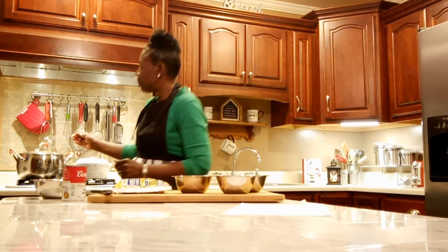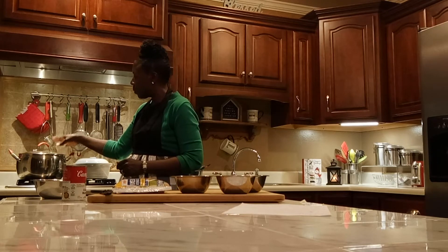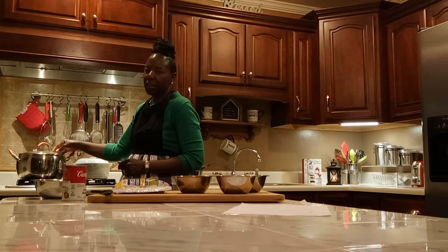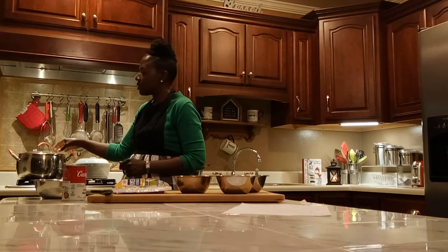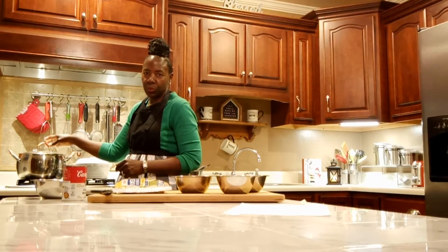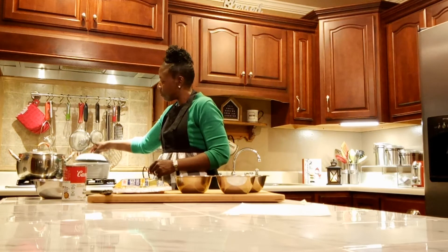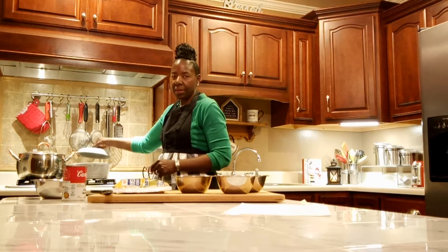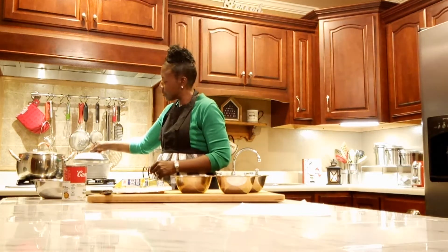Over here in this pot I have some chicken that I have already boiled. It has boiled all the way down and it's really tender and falling off the bones. In a few minutes I'm going to be taking the bones out of there before I add the other ingredients. And over here in this dish, I have some spaghetti noodles that I will be putting into the chicken noodle soup.